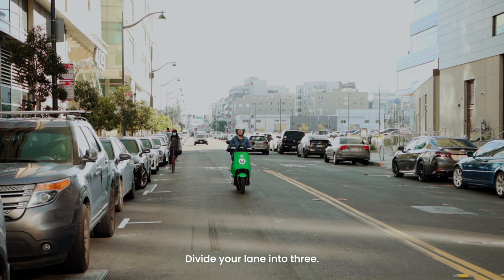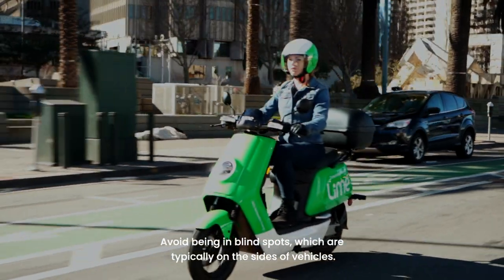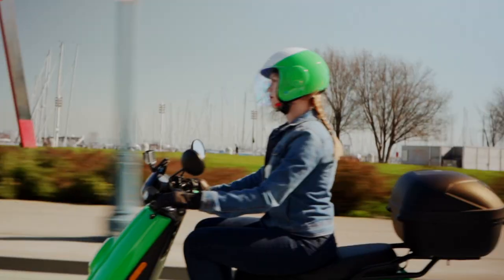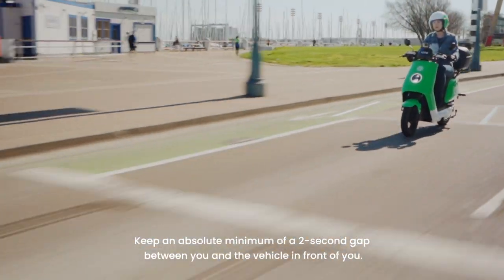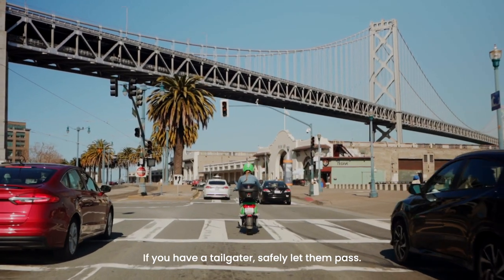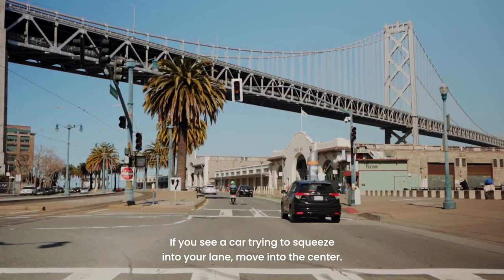Divide your lane into three. Choose the position that maximizes the safety bubble around you. Avoid being in blind spots, which are typically on the sides of vehicles. Tailgating is a no-no. Keep an absolute minimum of a two-second gap between you and the vehicle in front of you. If you have a tailgater, safely let them pass. If you see a car trying to squeeze into your lane, move into the center.